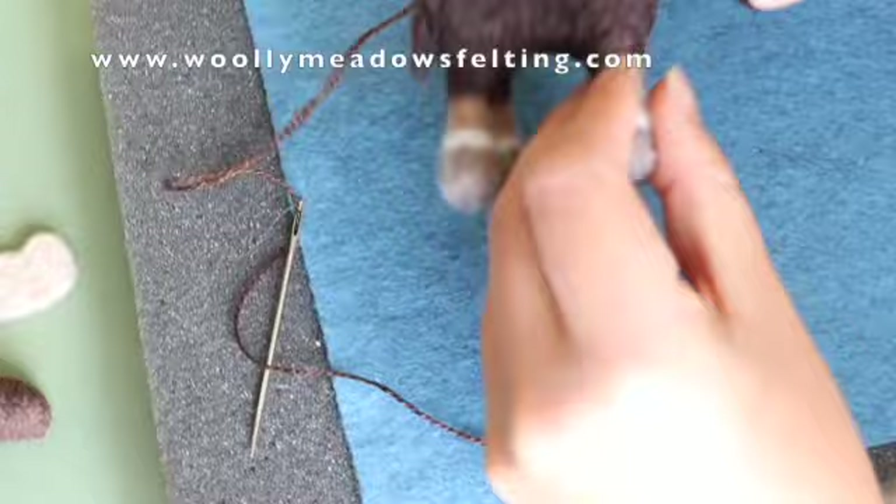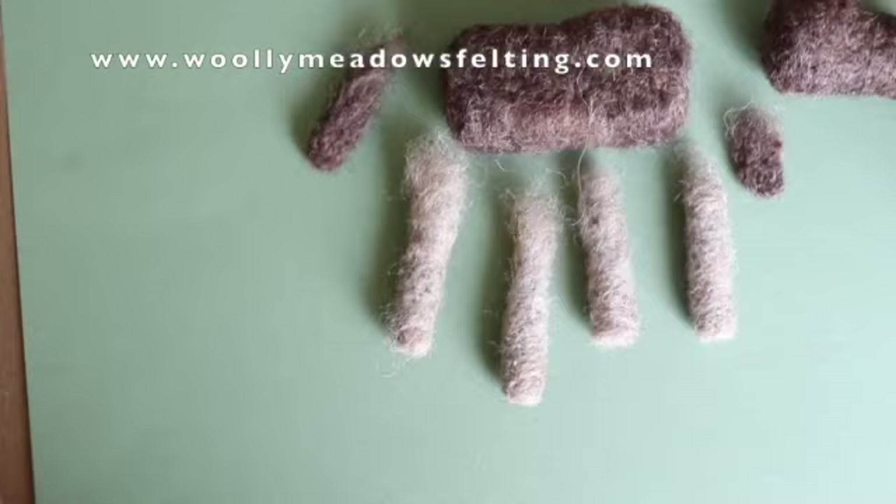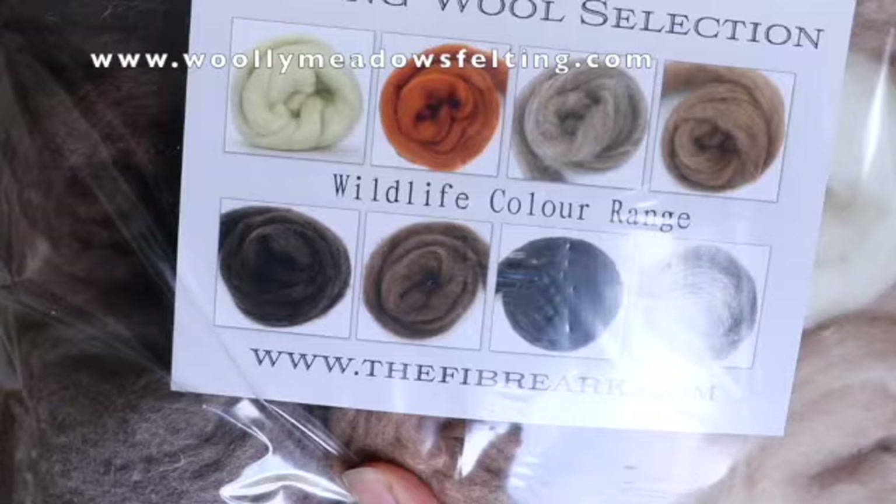Thank you for joining us for this instructional video. Remember we have supplies on our website — we have a wildlife wool selection that comes in all the different colors that you would need, as well as felting tools and supplies. Join us on social media — we have a YouTube account, Instagram, and Facebook. We would love to connect with you there.